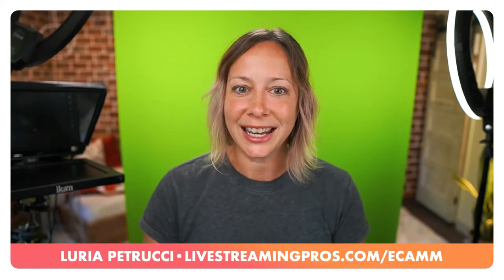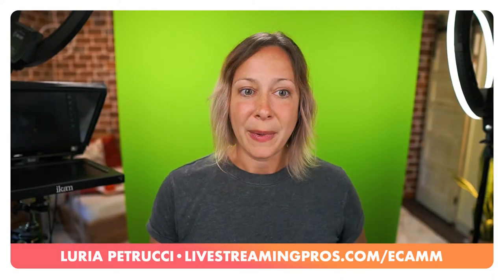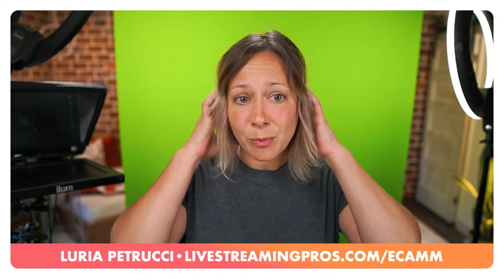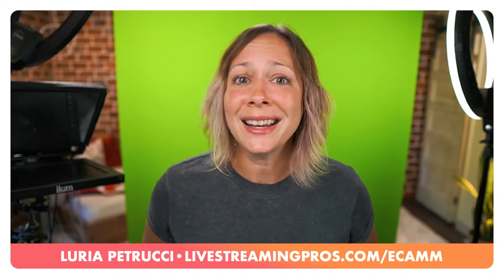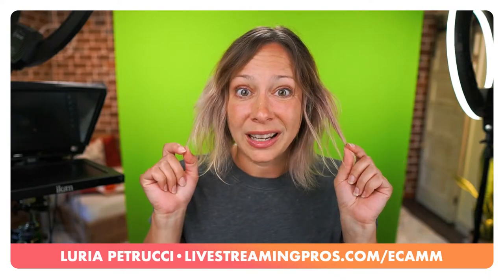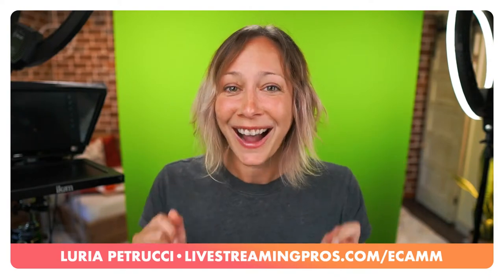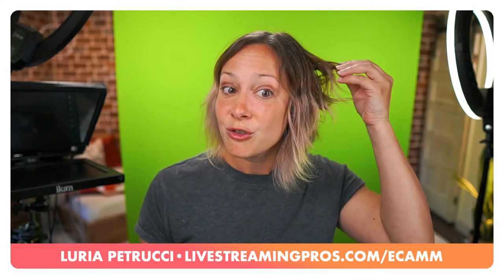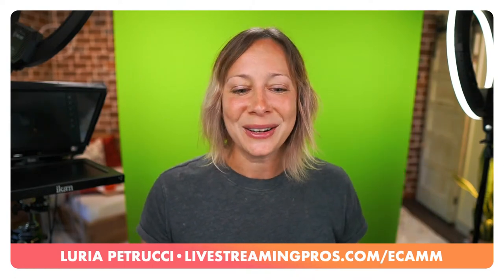We're talking green screens today. I have my green screen set up and we're going to go over the proper lighting. I'm going to tell you right now my hair is messing with my key, so it's not going to be perfect lighting. That's actually one of the things we're going to be talking about - hair color and hair wave - which can really mess with your green screen.